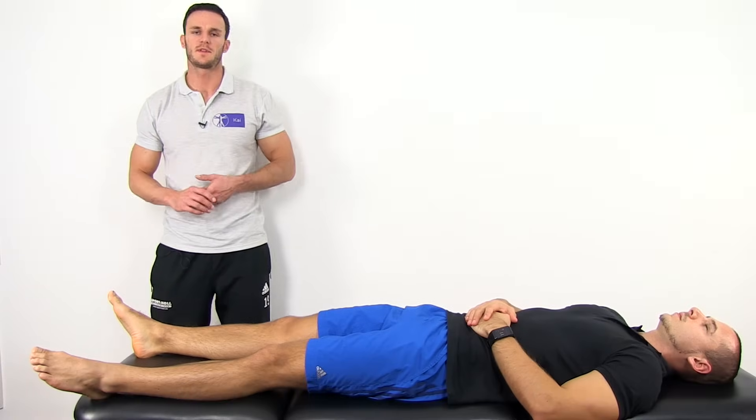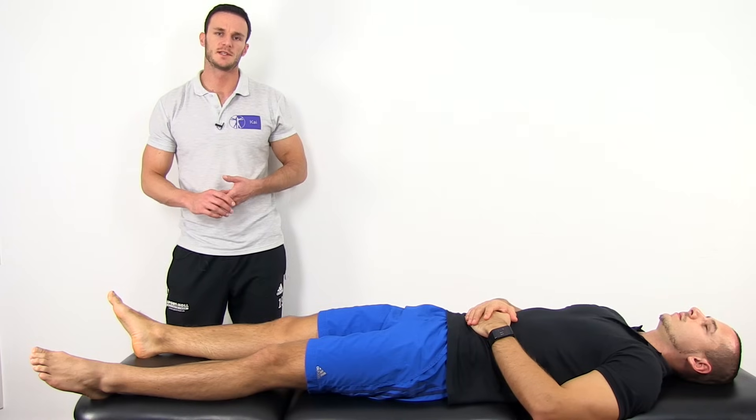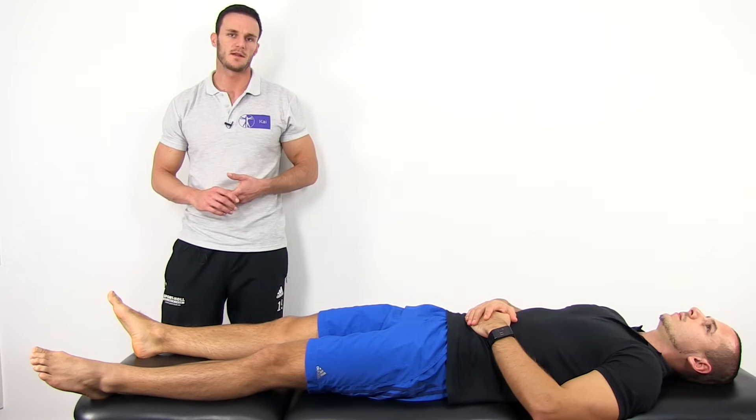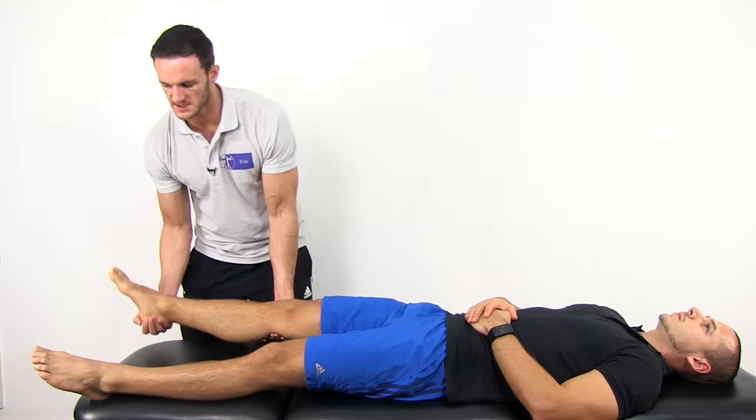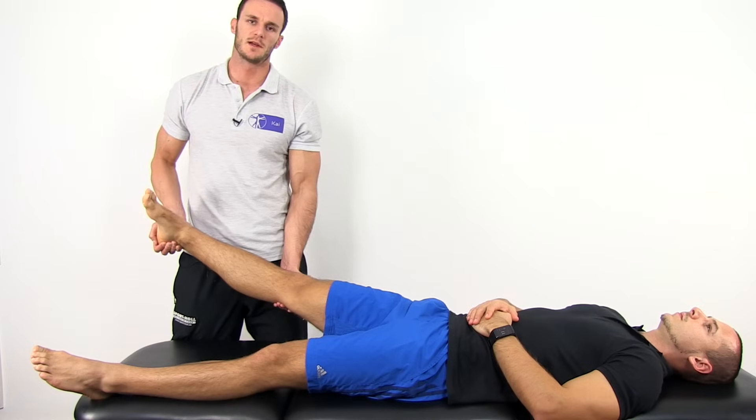To perform the Pivot Shift Test, have your patient in supine lying position with his hip both flexed and abducted to 30 degrees. Then grab your patient's calcaneus from the outside to induce tibial internal rotation.